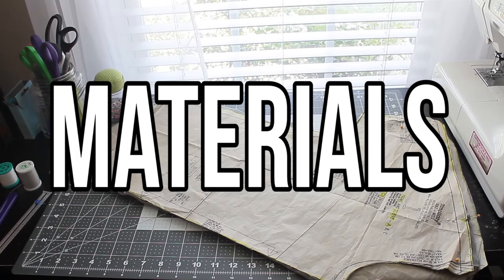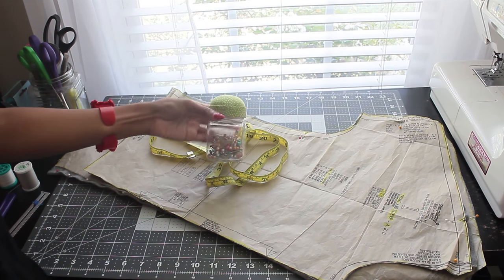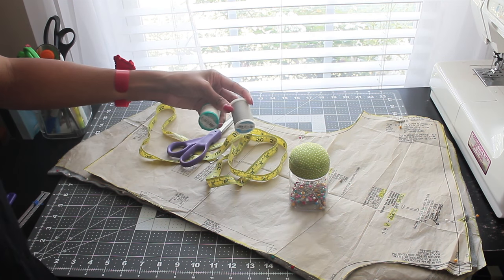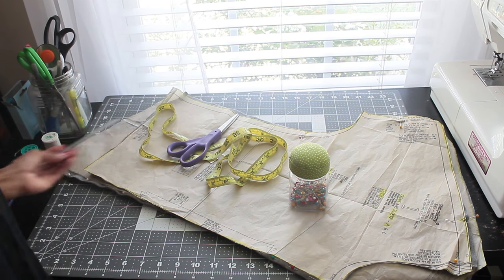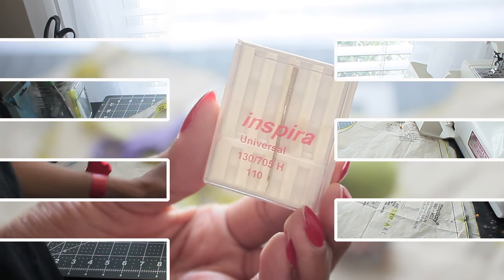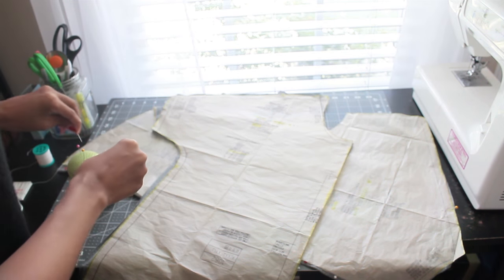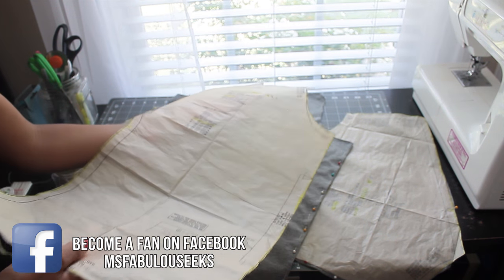Starting with materials: you need your pattern that we cut out in the last video. We're using gray jersey knit fabric. You're going to want a measuring tape, some pins, fabric scissors, matching thread and bobbin thread, a seam gauge, a seam ripper, a filled bobbin with matching thread, and a universal or ballpoint needle for your sewing machine since we're sewing with knits.